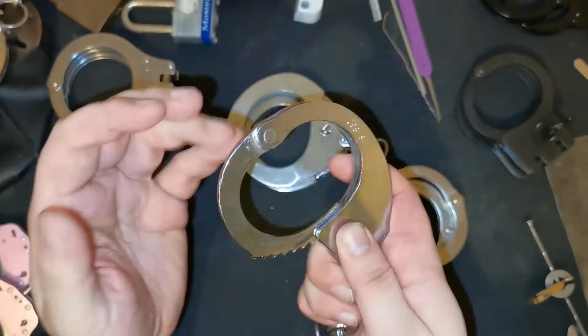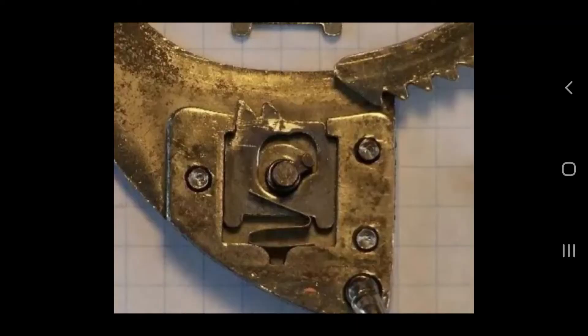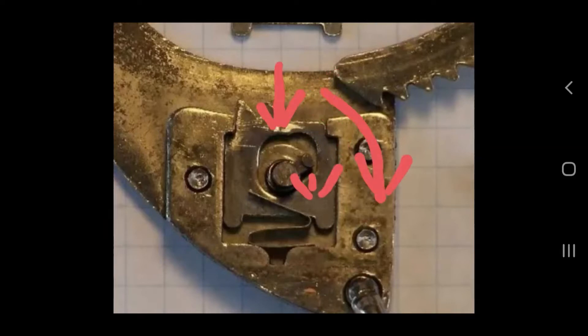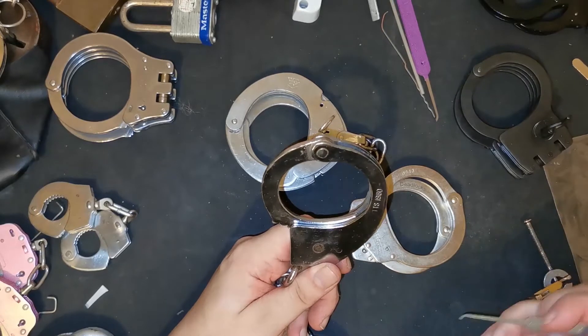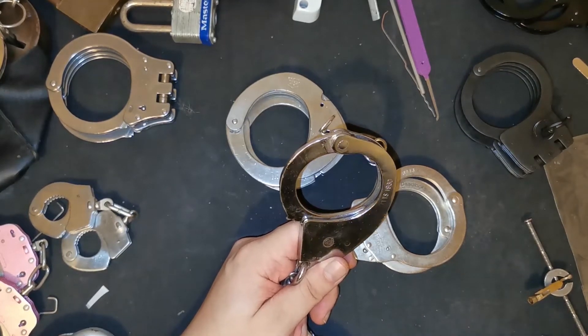Now we'll move on to the Hiatt 1960s. This is what the Hiatt 1960s look like inside — very pretty. As you can see, the locking pole actually goes all the way around that circular area that the key goes into. You have this little bit sticking out here that actuates everything. Turn it this way, it sits here and stops the locking poles from moving down — that is your double lock. Turn it the other way and it pushes against the locking pole down here, which lowers the locking pole so you can undo the cuff. Most of the time people have been picking these by trying to push that bit around, because that's basically what the key does.